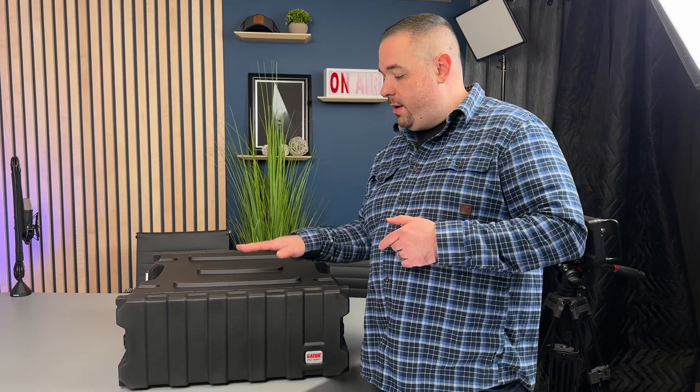Hey everybody, welcome to the Streaming CT YouTube channel. Today we're going to do a really quick run-through of a brand new portable rack that I just finished building. It's our network rack that we bring to live events. It provides network connectivity and routing, and I can statically assign IP addresses to each piece of gear in other racks on our tech table.